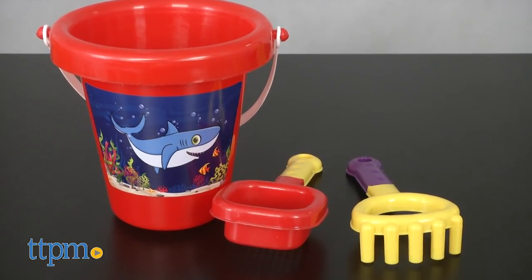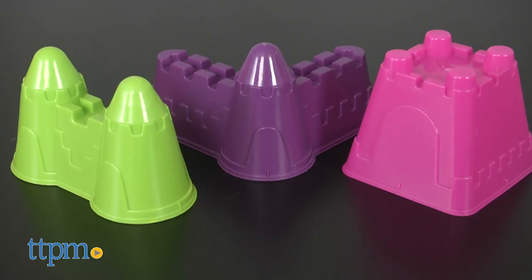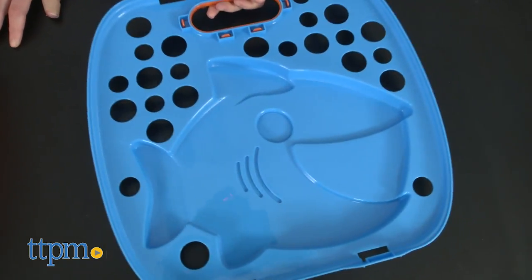The collection of tools includes a bucket, a sifter, a rake, three different shovels, a roller, a spinner, three castle molds, two animal molds, and a basket cover that doubles as an animal mold.